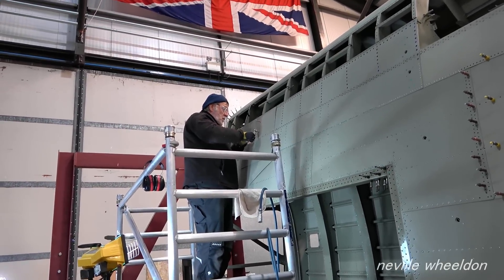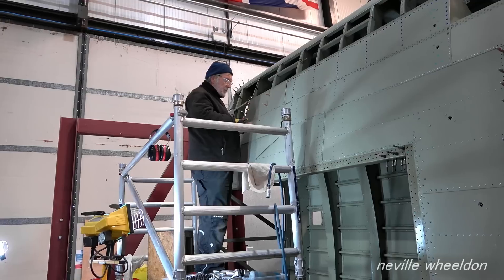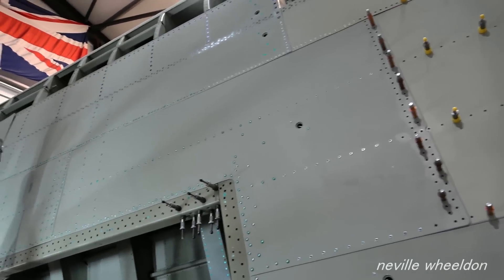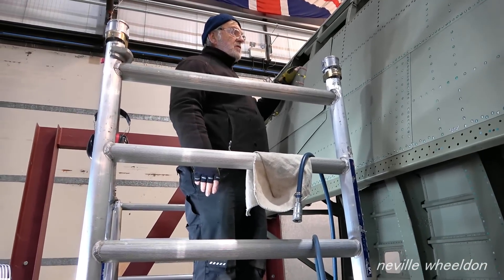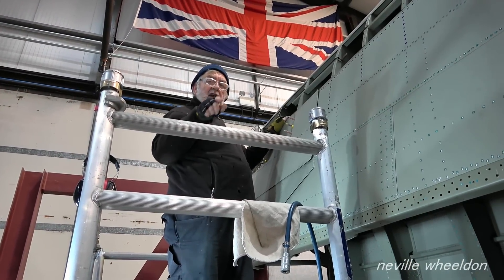Morning greetings exchanged between Keith and Ed. The bottom stringer is now in that part. It's not so much a standard stringer — it's a piece of extruded T-section because that area is an access panel.